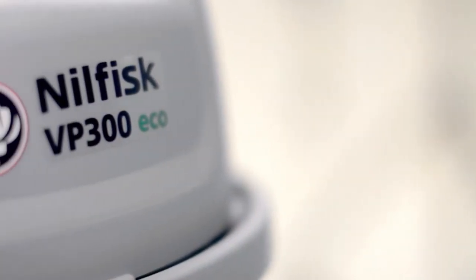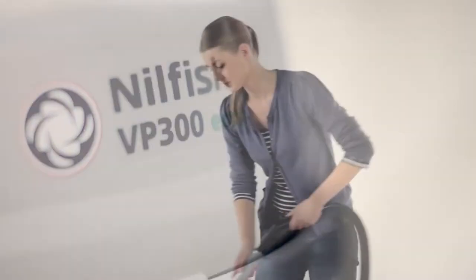While extremely quiet, the VP300 Eco saves energy with its low power consumption and makes you environmentally friendly when cleaning.